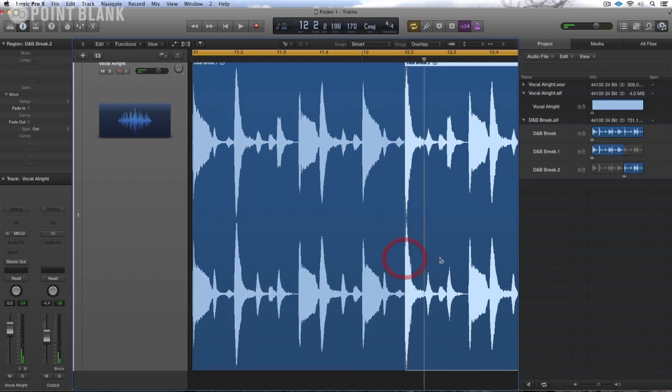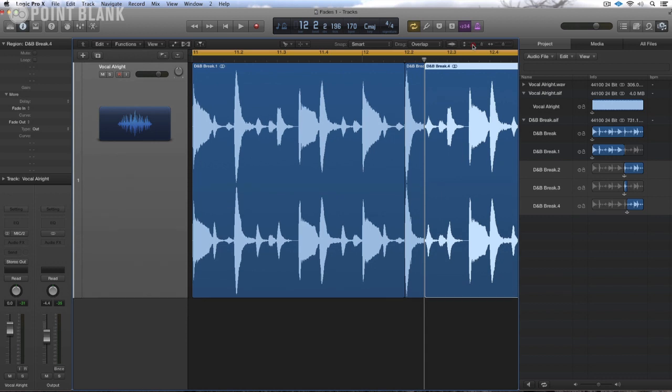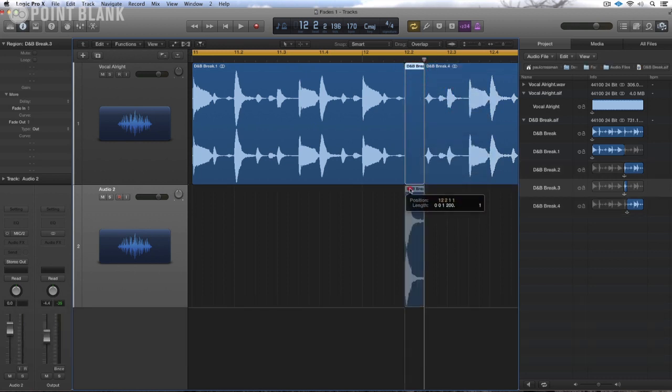I'm just going to cut this snare out. And to make this easy to work with, I'm going to drop it onto another audio channel here. Let's bring up the pointer and drop this down. I'm going to shorten this right up — I'm looking for fairly firing snares here.